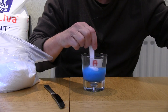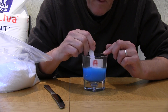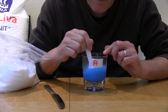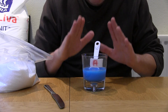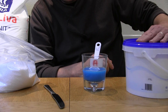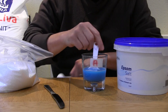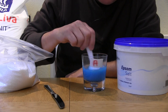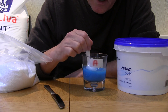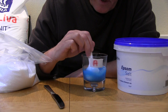Stir that up a bit. Remember this is the stock solution — it will be diluted one volume to 250 volumes of water. The ratios are: one NPK, one calcium nitrate, and 0.5 of the Epsom salts. If you put warm water in it helps it dissolve. You can actually buy ready-made stock solutions, but I think it's better and more economical to make your own.